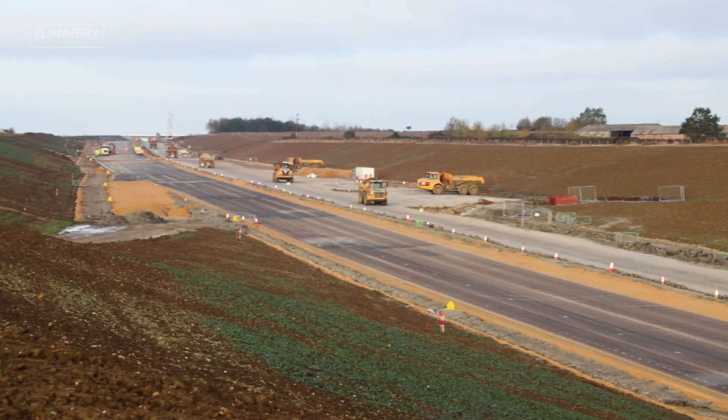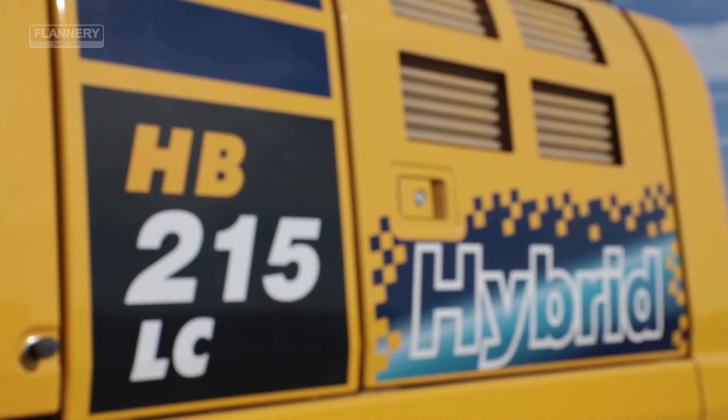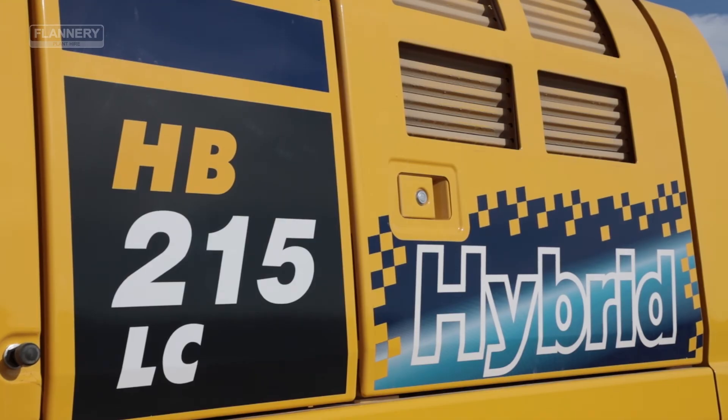Hi, I'm Amy from Flannery Plant Hire. This week we've been working with the A14 integrated delivery team to test out the new Komatsu HB215-3 hybrid excavator against a standard 20 tonne excavator to see the difference between the two machines on site.